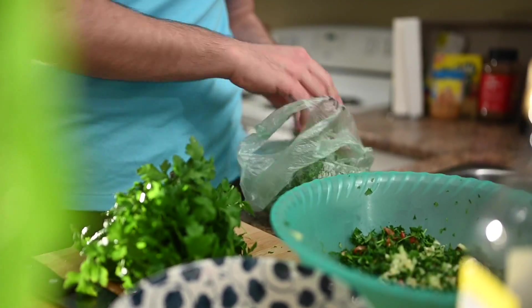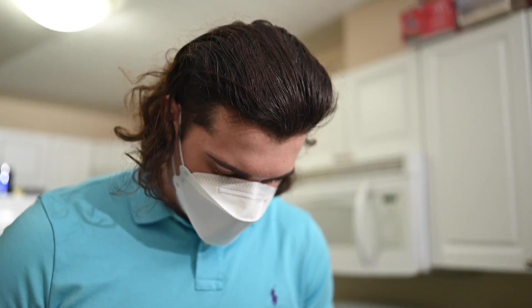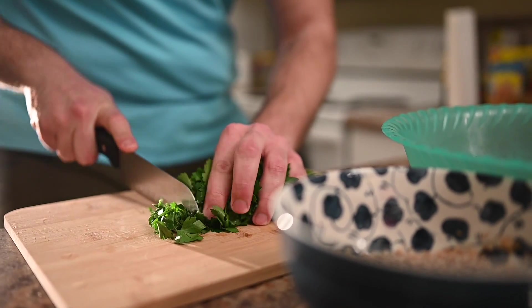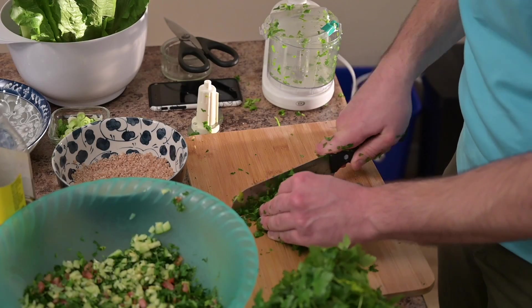Abdullah mentions that there are some very important steps to be taken when preparing a salad like this. First off, the vegetables. When you're chopping them, you want to be sure that they are as fine as possible. Using a food processor isn't anything to scoff at — they need to be as fine as you can get them.